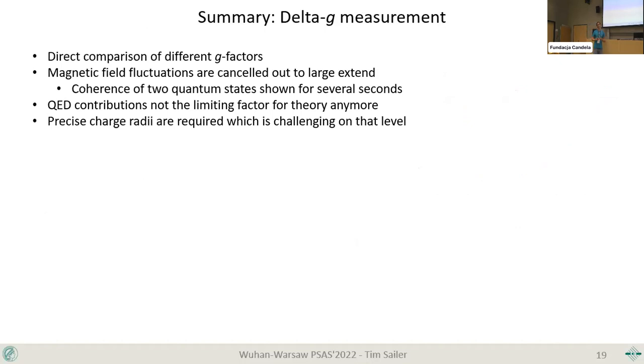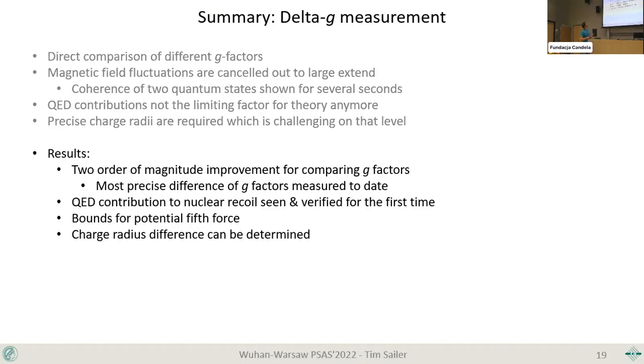In summary: we have performed the first direct comparison of G-factors by measuring a Larmor frequency difference coherently. We demonstrated coherence of these quantum states for multiple seconds in our trap. The two-loop QED contributions are no longer the limiting factor — we are limited by charge radii. Turned around, this means for any system where such a measurement is possible, we can now determine charge radius differences very precisely. We have also shown an improvement for G-factor comparison of about two orders of magnitude compared to measuring absolute values, offering a great tool to set further bounds on potential fifth forces.